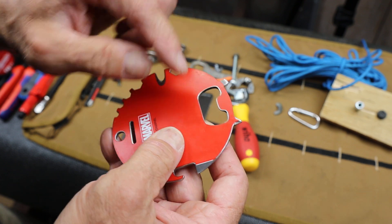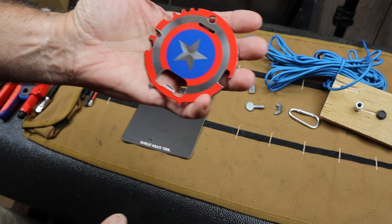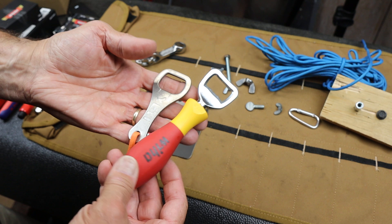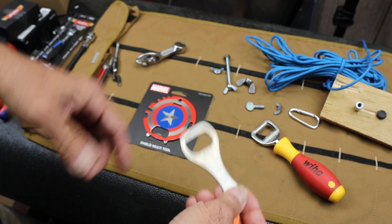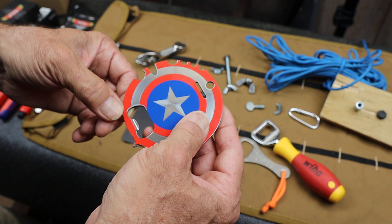And it's got a bottle opener, that's always important. For the price, something like this is about 17 bucks. That's not too far off what you end up paying for other quality brand name tools that are single-use — that's all they do is open bottles. This has so many more features, it could save your life.